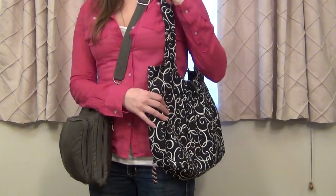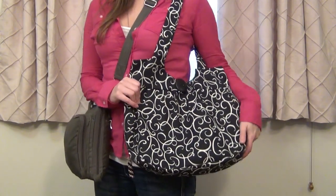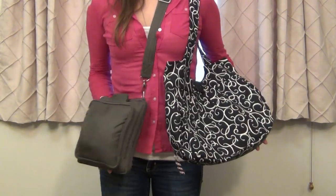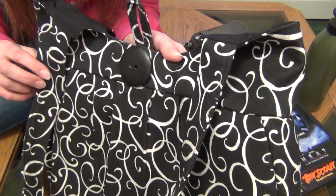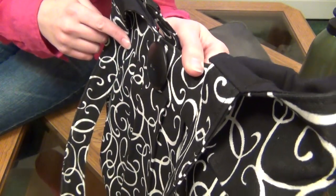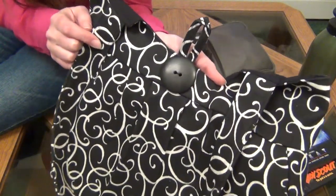I do know that Julie is working on a crossbody style as a second purse design for the future. For sizing comparison, as you can see here, the Raven bag is quite a bit smaller. This purse does have some pleats on it, so that helps it expand a little bit more when it's really full, which is great if you want to carry a lot or if you often end up carrying stuff for your husband or kids.